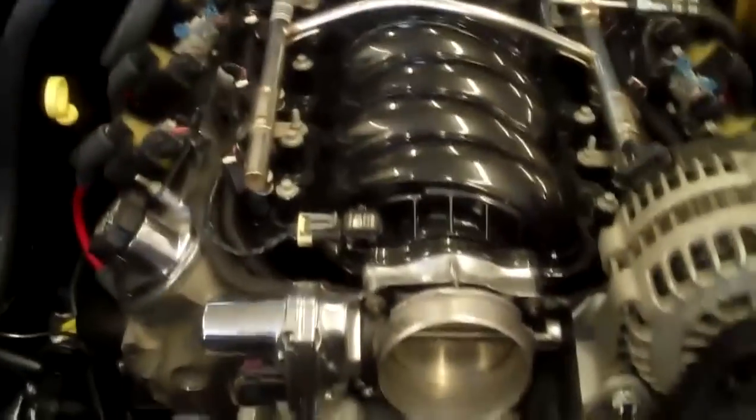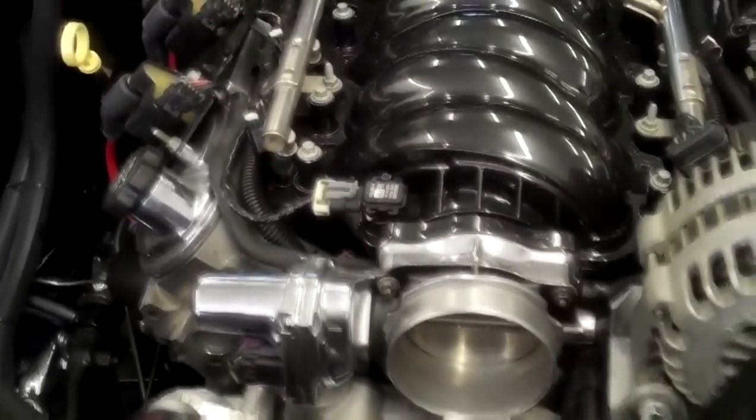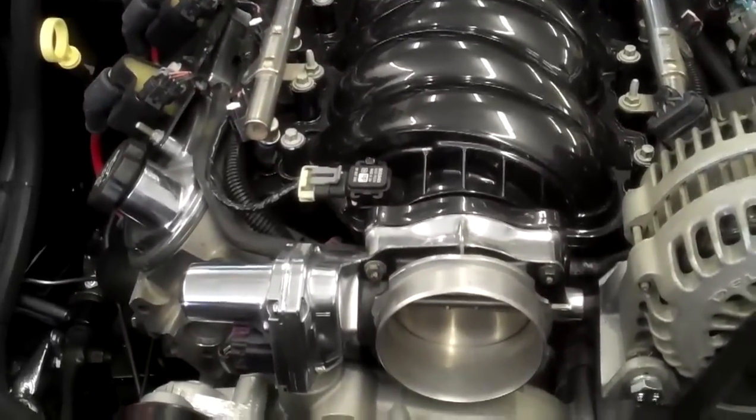Right now it's got open headers. Let me do an open header startup video here — I've got the tripod set up over there. It should actually idle now that I've got the cooling system hooked up. The mass air flow sensor is turned off and I've changed some idle tables. We should have idle — we'll see though, I haven't actually run it yet.